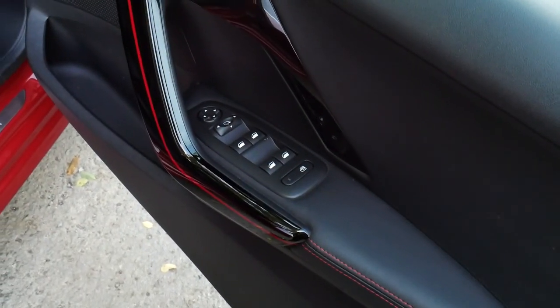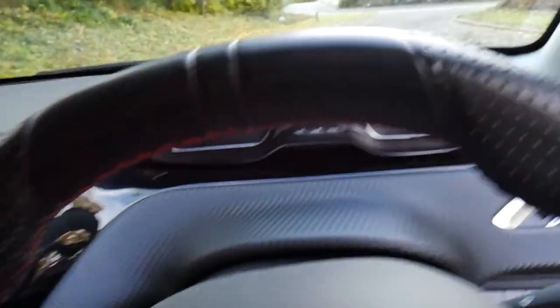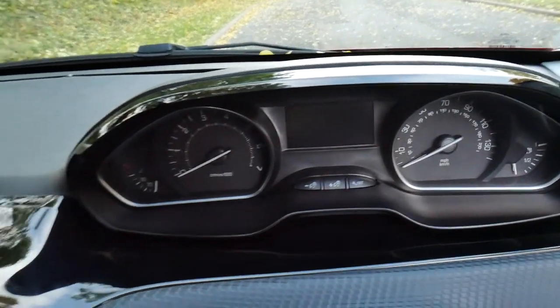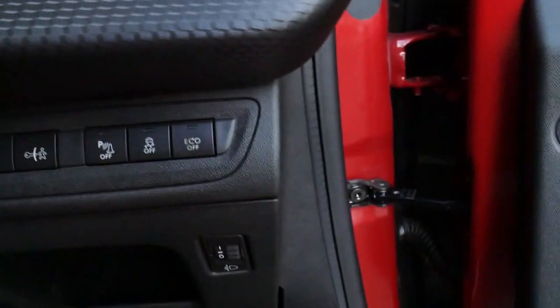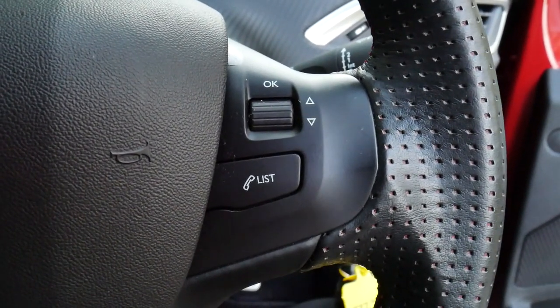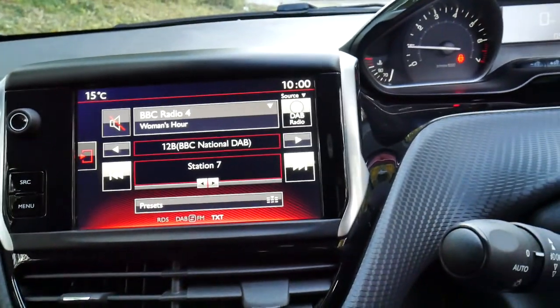On the driver's door we have the four window controls as well as the electric wing mirrors. Inside, it has only done 33,414 miles. We also have auto windscreen wipers, controls for parking sensors and lane control, media and call system controls on the steering wheel, split climate control, and a touchscreen. This also supports CarPlay and Android Auto.